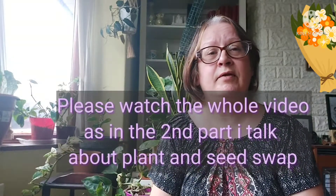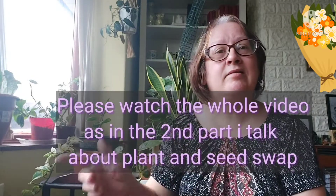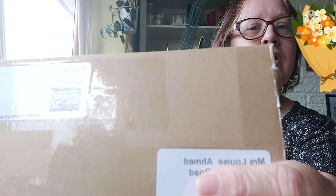I've got some seed mail today — I'm going to talk about that in the first part of the video, and the second part of the video I'm going to talk about plants and seed swap. Please stay tuned for the whole video if you're interested in a potential plant or seed swap. Here is the mail that's just arrived.